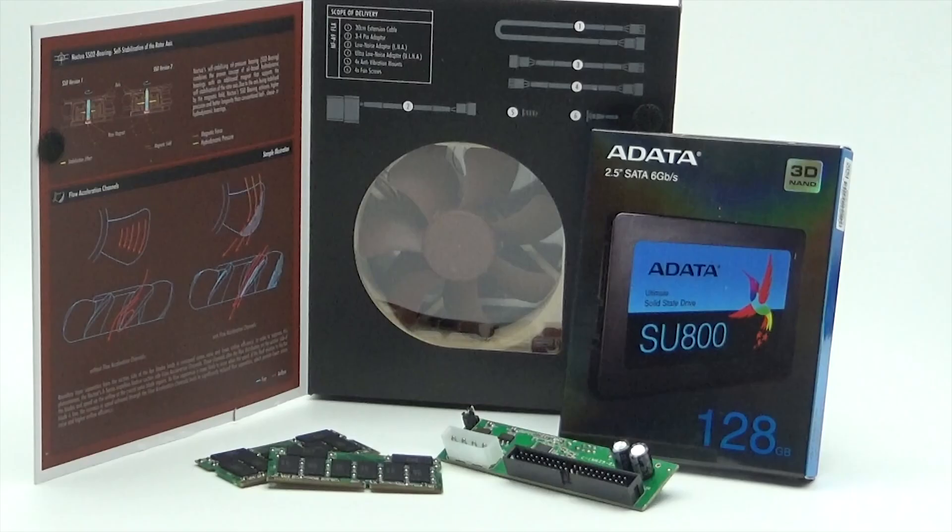Other than that, just minor scratches on the outside case — it looks really, really nice. On the bench for the upgrades we have a Noctua fan, 512 megabytes of RAM, and a 128 gigabyte solid state drive with a SATA to IDE adapter.